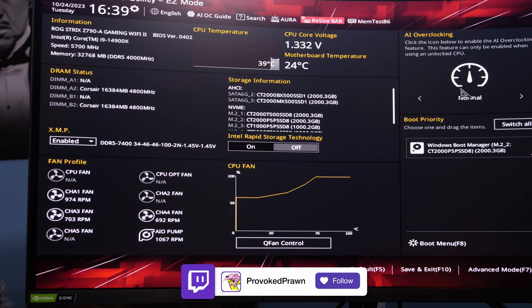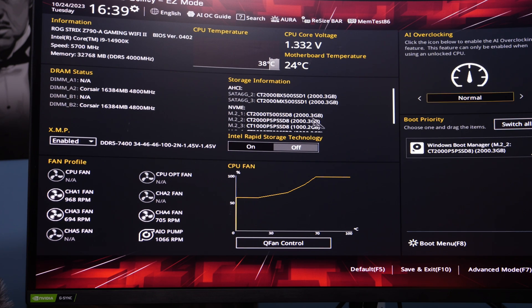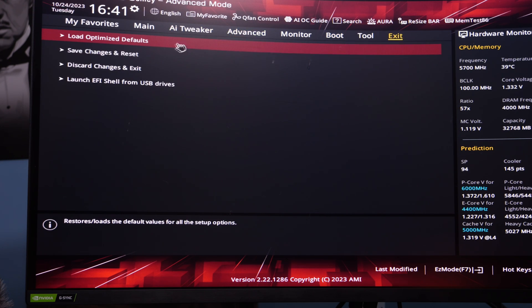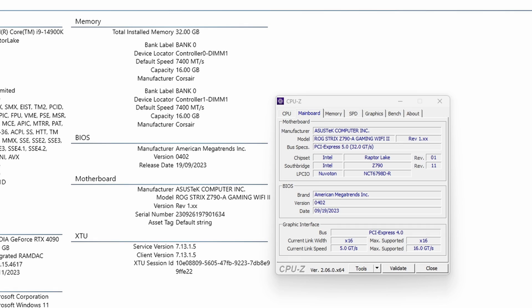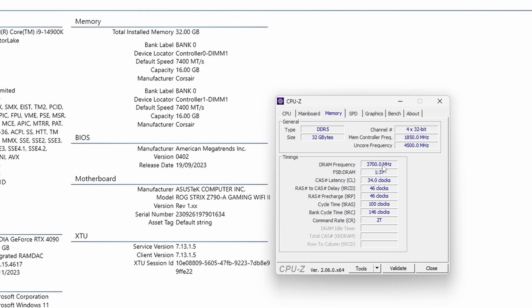You can also potentially go in and tweak some more with the extreme tweaking settings, though this is going to vary from motherboard to motherboard. Once saved and reset, we're in Windows where we can use a couple of different tools. Intel's Extreme Tuning Utility shows the RAM is set to 7400 megatransfers per second. CPU-Z will also show this info under the memory section - the current frequency is 3700 megahertz, which is doubled by XMP up to 7400. The CAS latency is also listed there as 34 clocks.